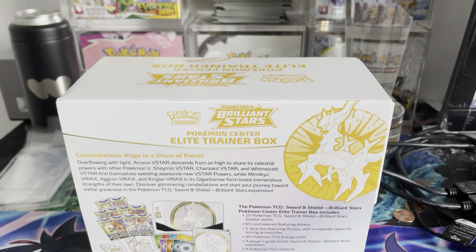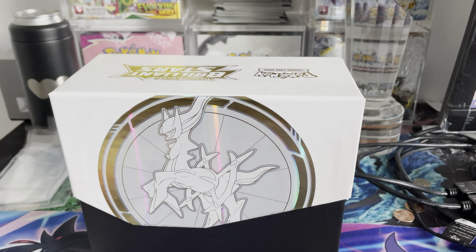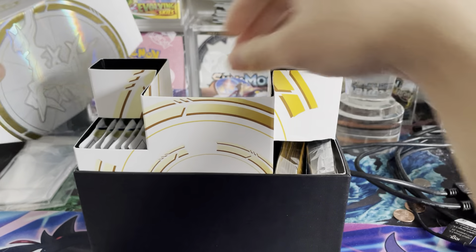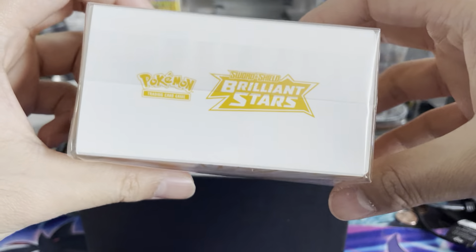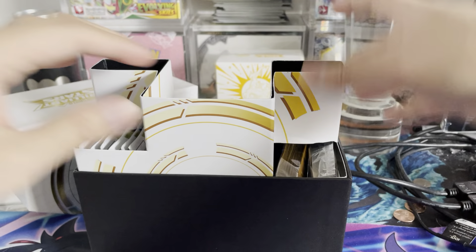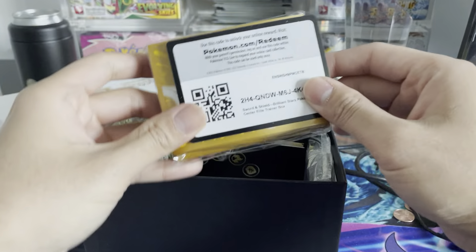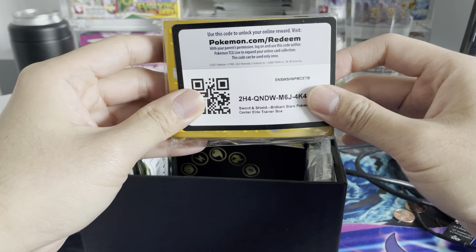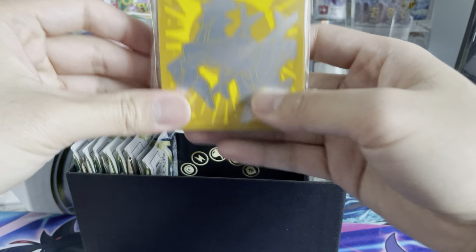I will tell you, if this was $80 — there are some cool things in here. The additional two packs definitely help, but for me, 10 packs even if retail of the packs were $5, these are definitely much better worth it at the $50 mark. The deck box is definitely an awesome deck box that comes with this one versus the regular Elite Trainer box. So this is already pretty cool, kind of exclusive to the Pokemon Center ones.